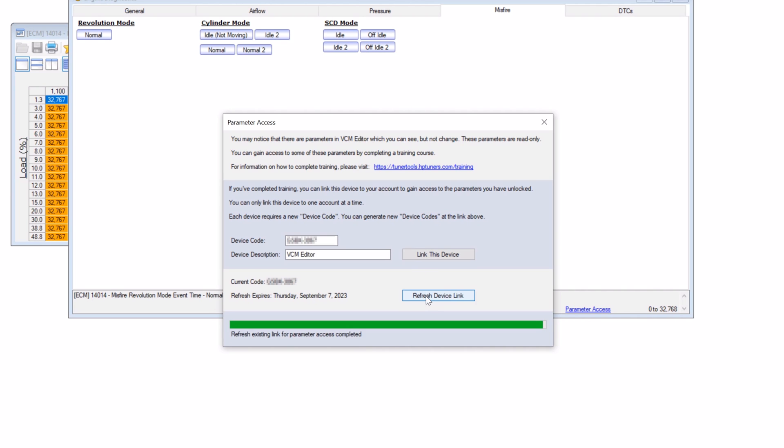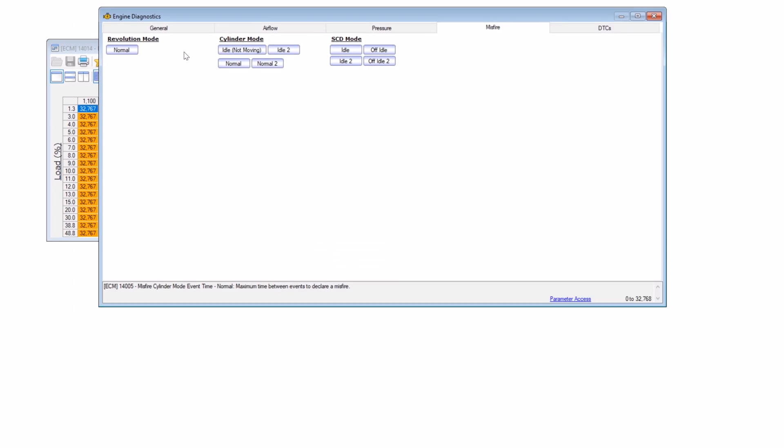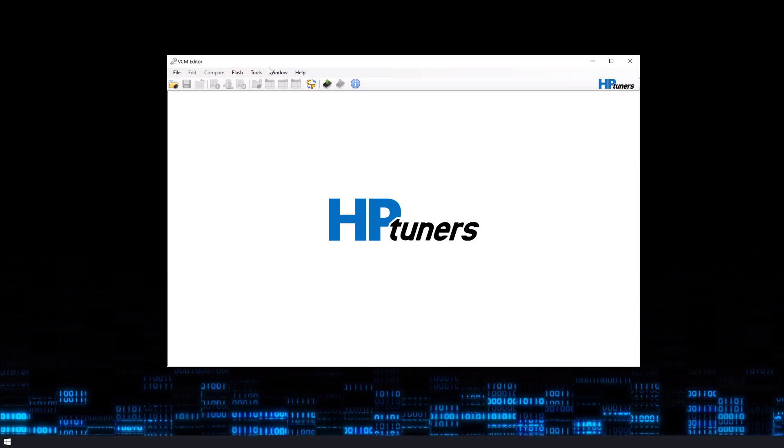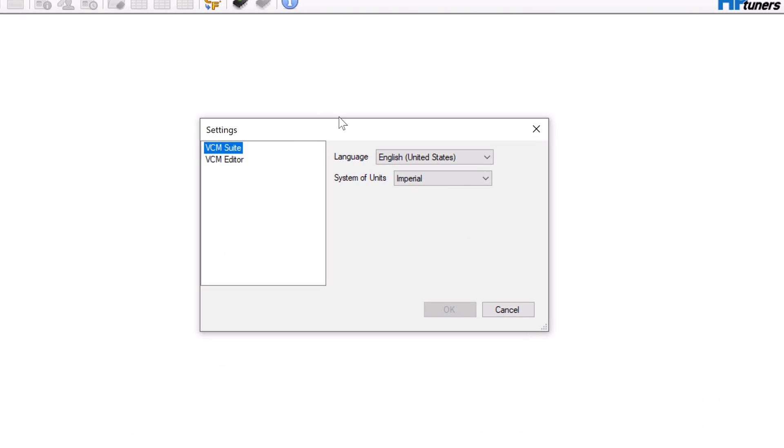VCM Suite 5.0 also has multi-language support for both VCM Scanner and VCM Editor in the menus and toolbars. We currently support 16 languages, including English. Our team will continue to grow this list and expand translations within the software.